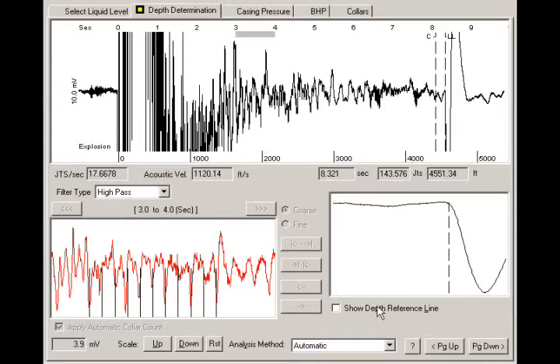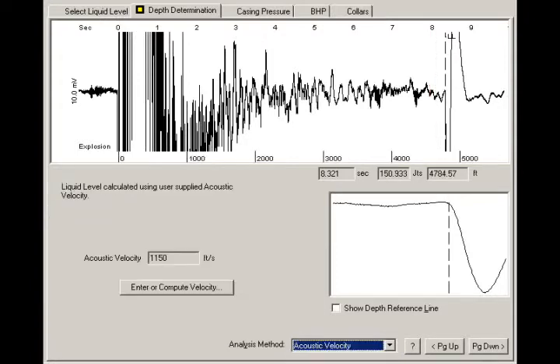Other analysis methods may be selected from the Depth Determination tab to determine the depth to the liquid level. These methods are: a manual collar count, downhole marker, and acoustic velocity.